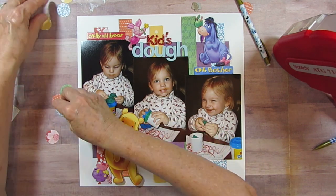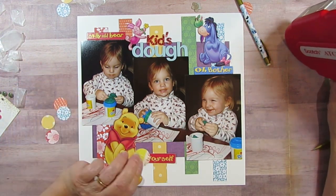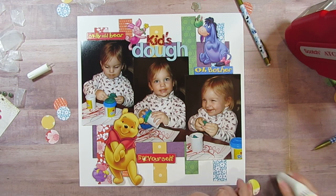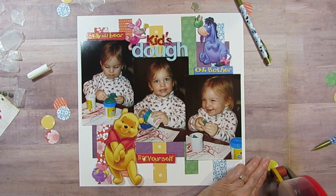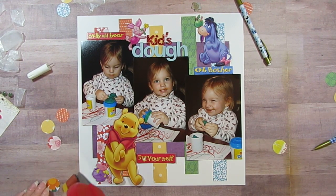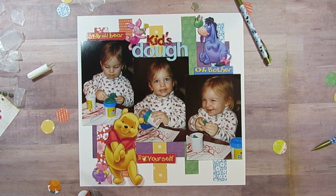I'm going to put one of each, kind of scattered. I'll tape them and then glue them later. I have five colors and then purple — so I have the primary colors and the secondary colors.